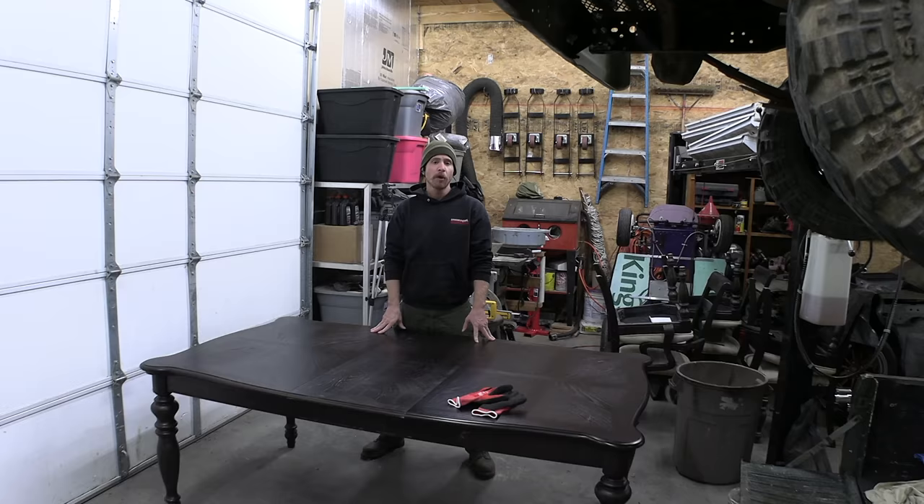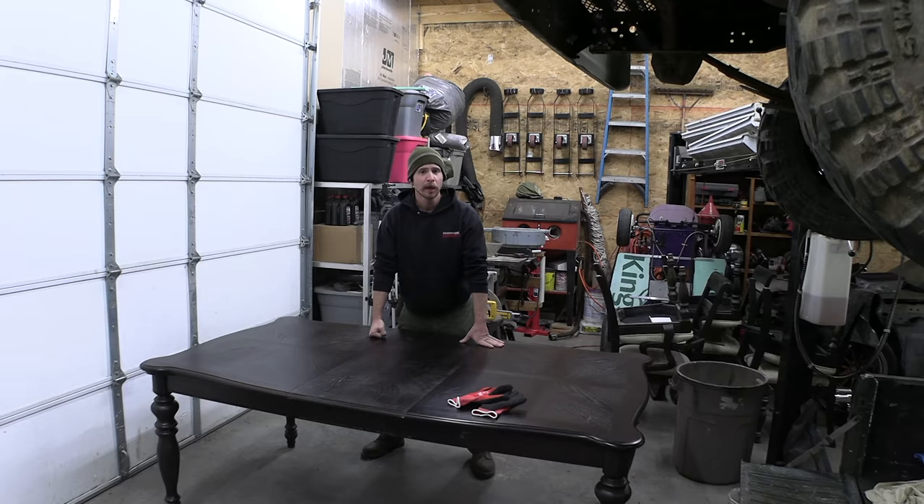As of late I've really gotten into playing Dungeons and Dragons, and when you play the game you need a nice big clean table. I didn't feel like making furniture so I just bought a table, but this table is definitely not good enough, so we're gonna make some improvements.